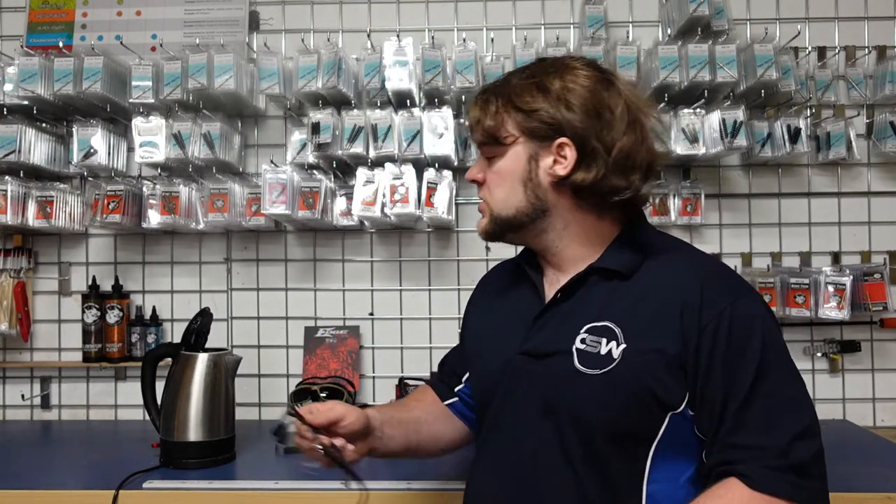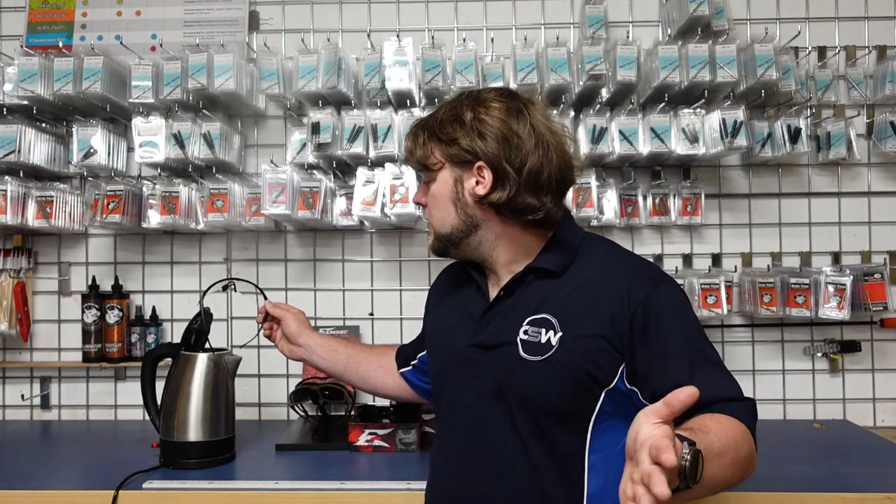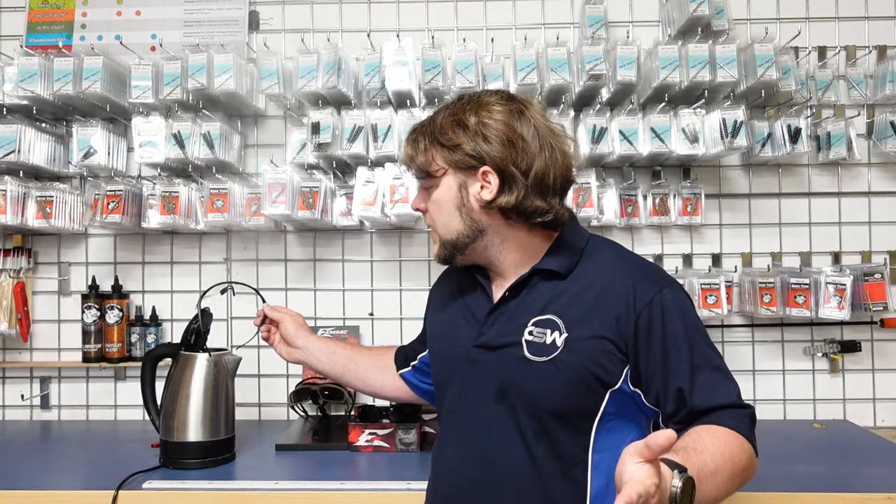I've got a kettle running here. This is a pair of the Fastling — the Fastling are the entry level. So it doesn't matter if you've got these, if you're running up to the Super 64 or the Blizzards, all of them have exactly the same technology on there to resist fog.